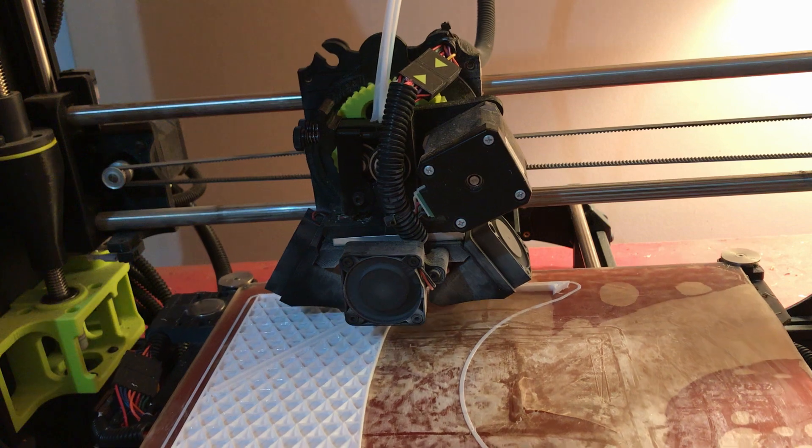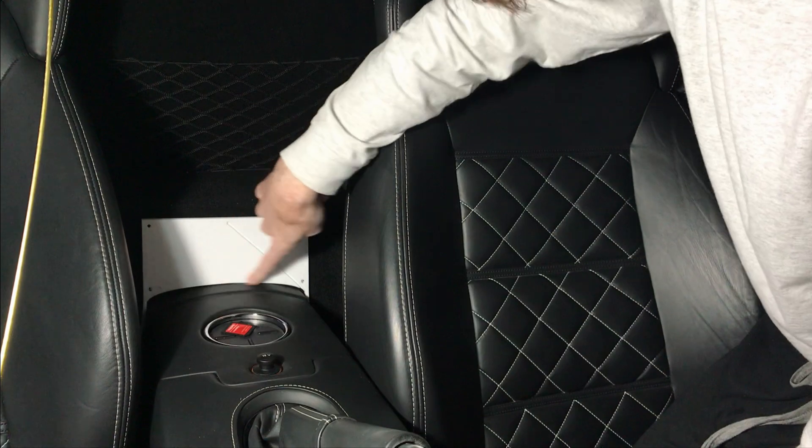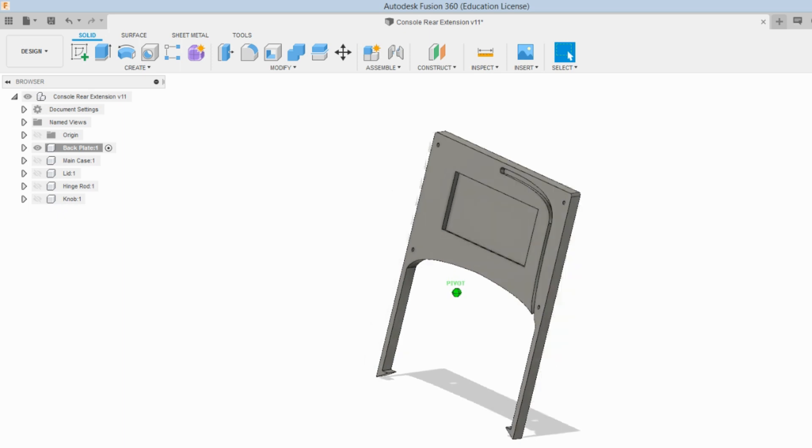After making the changes and getting it on the print bed, I brought it back to the car for fitment. The bottom was still a bit tight, and I noticed the legs and back felt a bit flimsy — both needed to be thickened up a bit. So again I went to Fusion 360 to make the changes, and then I can make one final print.